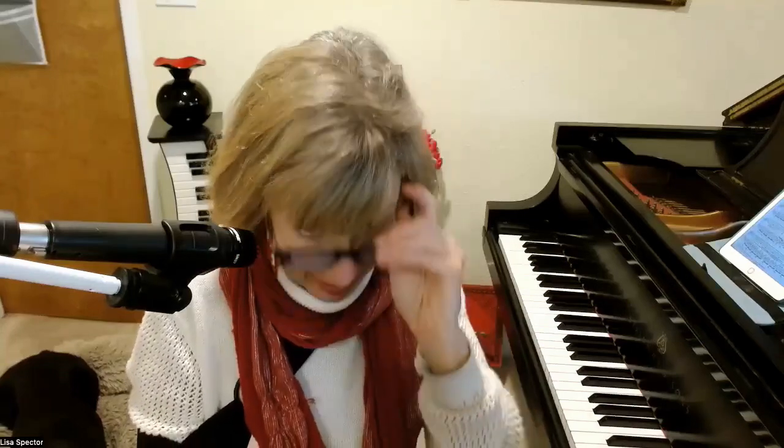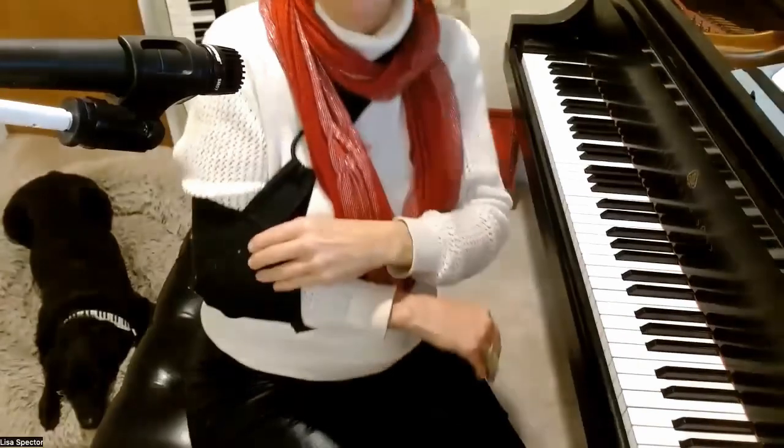Normally the melody is all in your right hand, but I am recovering from a shoulder fracture — my humerus — so my arm is in a sling, in an immobilizer, as you can see right here. I need to keep it as still as possible, so I am playing a lot of music for left hand.